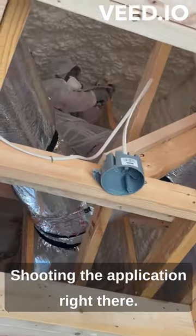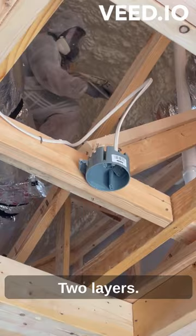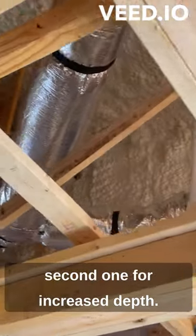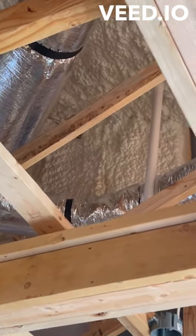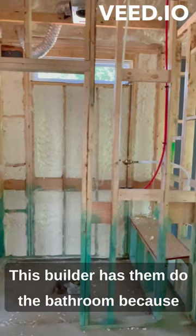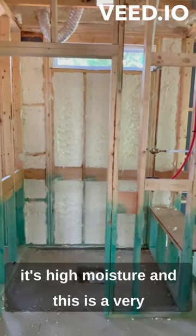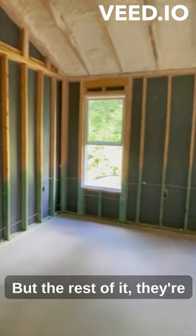Shooting the application right there — two layers: the first one adheres, then the second one for increased depth. It'll be about five and a half inches when it's all done. This builder has them do the bathroom with spray foam because it's high moisture, and this is a very stable product that won't absorb anything.